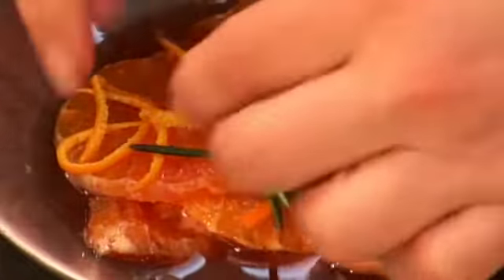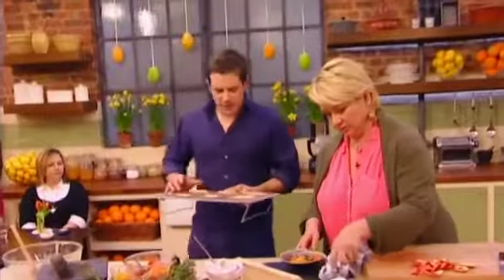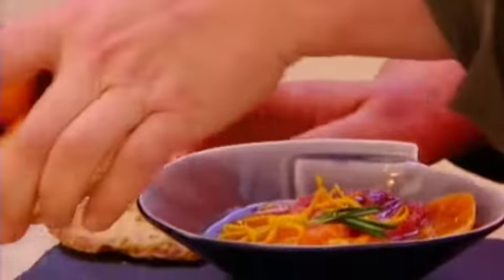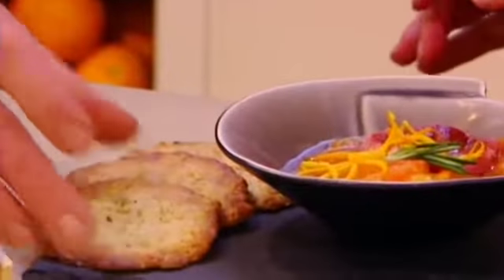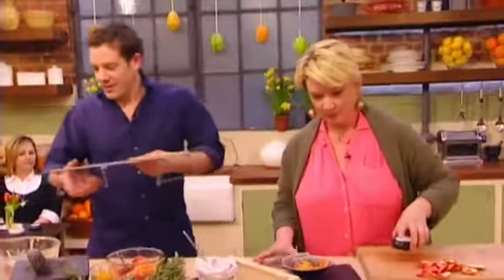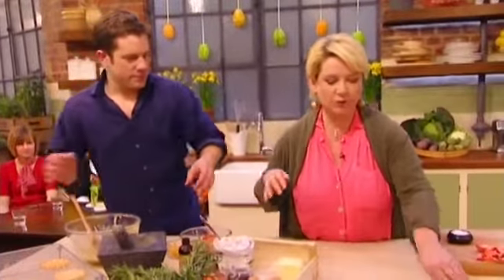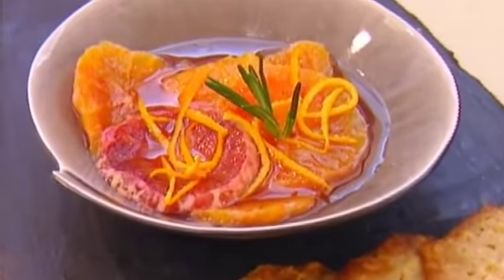We've got a little bit of the orange zest blanched, and these are the lace cookies. Some of those are incredibly healthy — actually, they're delicious because there's so much butter and sugar in them. They're very incredibly healthy. Well, I like to kill myself. Very straightforward. It's fresh, it's lively. Brilliant.